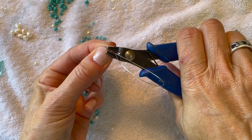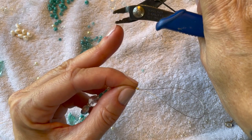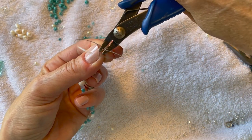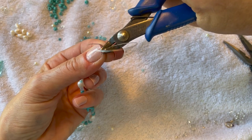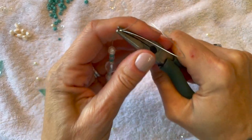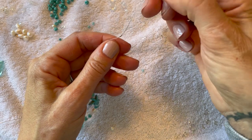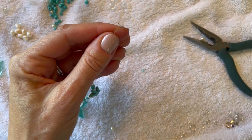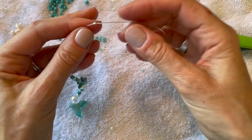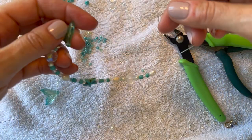On the bottom part of the crimping tool, you're going to crimp that bead just like we did in the beginning. Then go to the top part of the crimping tool, fold and squeeze. Again, I like to take my flat nose pliers to reinforce that. The whole design really is about six inches, but like I said you want to go much longer with the wire. Then cut off that little tail and there you have it.